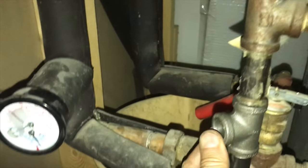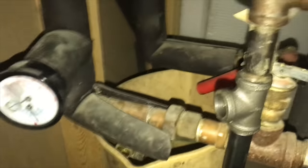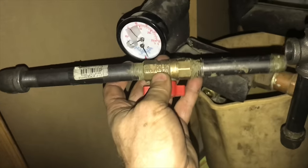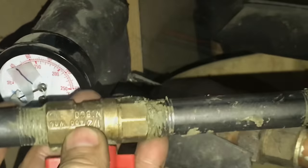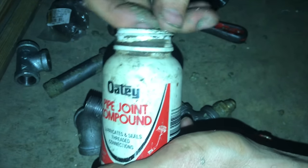In this video we're going to be installing a backup system for this furnace. This space heater requires no electricity, so if the electricity ever goes out we'll be able to use this. We're going to tap off the main trunk of the gas line here and put in this gas valve so that we can shut off the gas to this space heater when it's not in use.